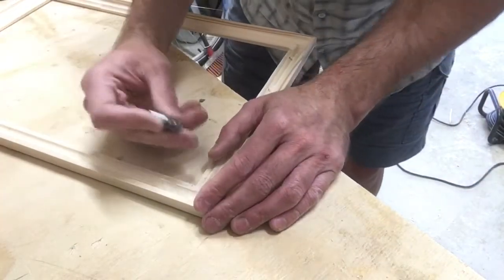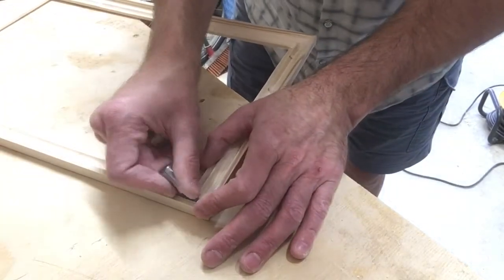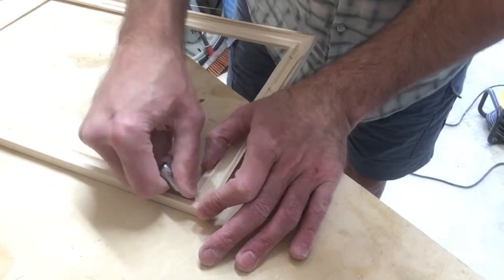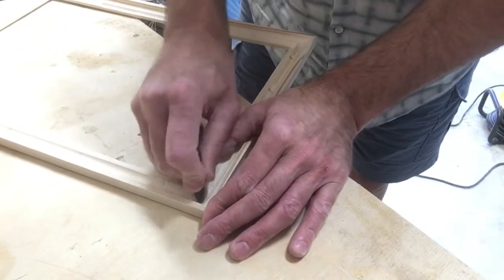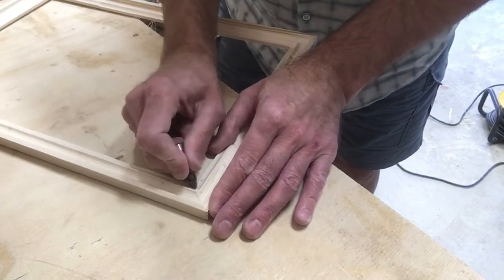If you have some stubborn wood glue, just use the router bit that you used. Take it into the corner and scrape, as it has the same contour. Then you'll be ready for staining or painting, whichever you're going with.